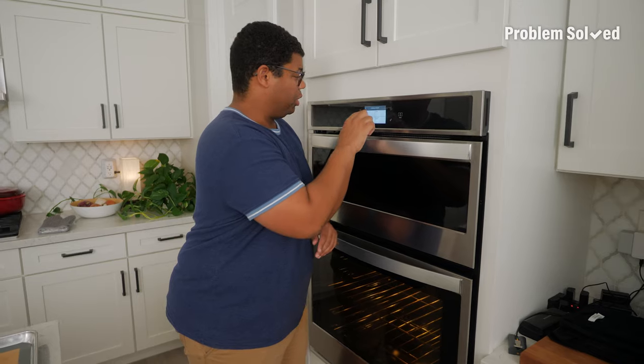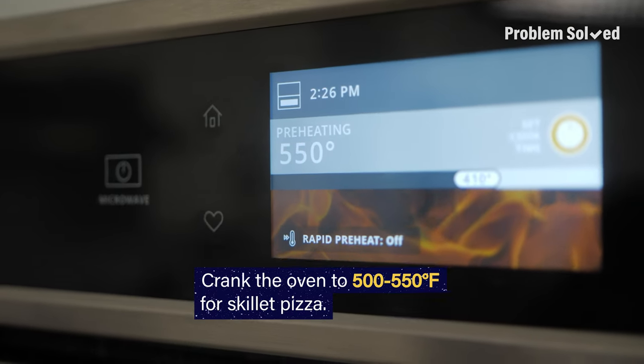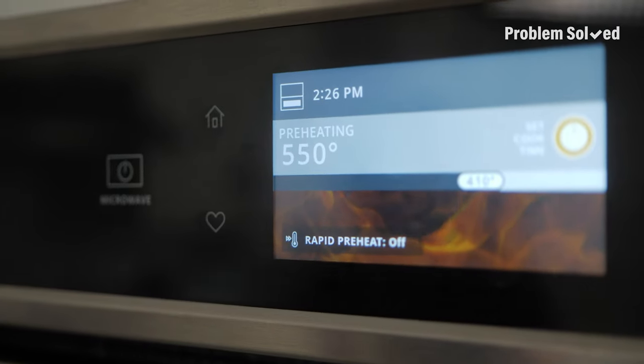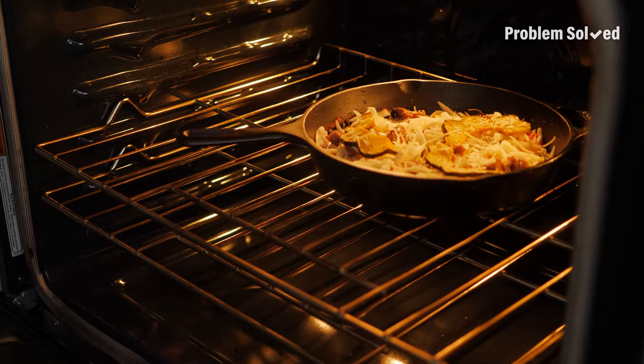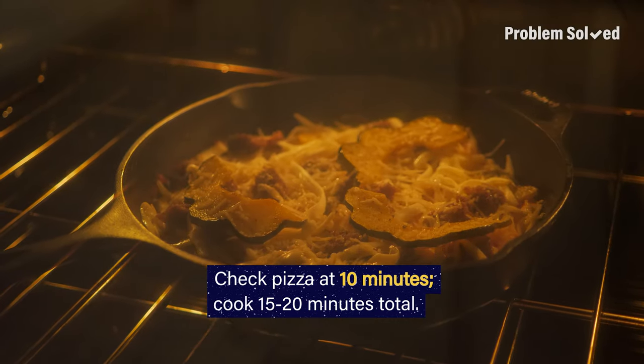The key to this skillet pizza — you want that oven screaming hot. 500 degrees, or if your oven goes up to 550, we're gonna go there. I can feel the fire. Trap that heat in. Check on the pizza after 10 minutes. It should take 15 to 20 minutes total.